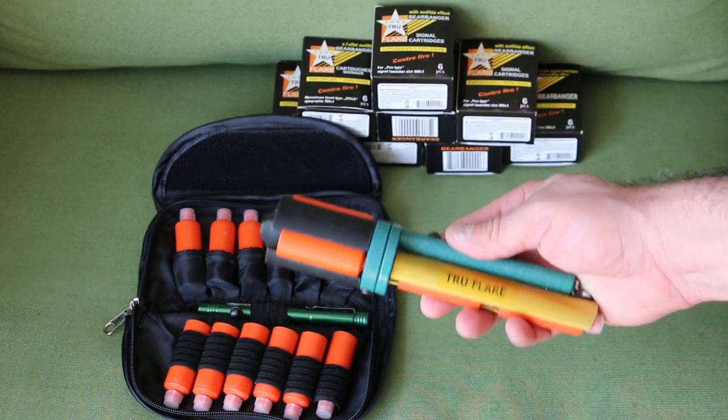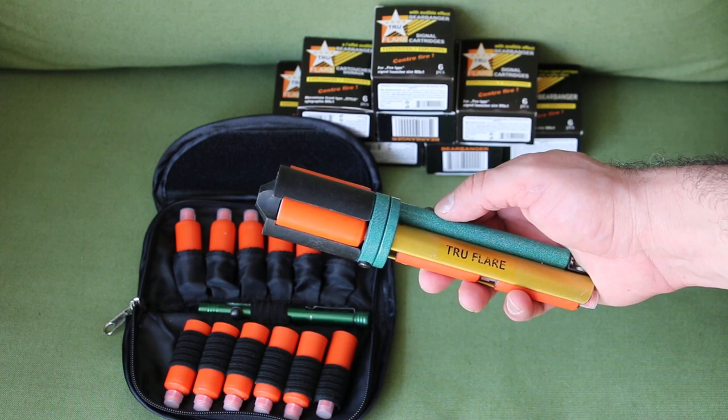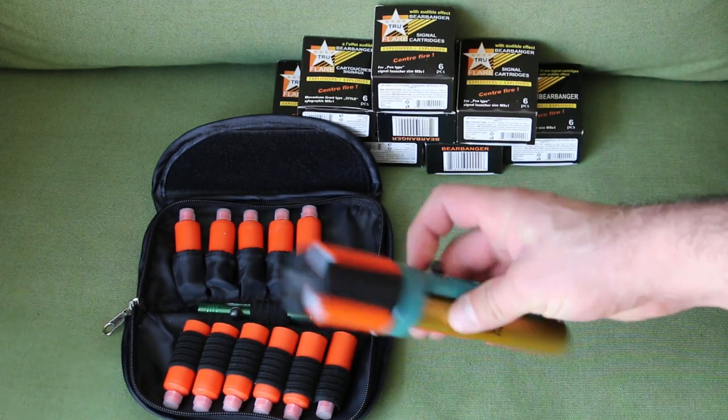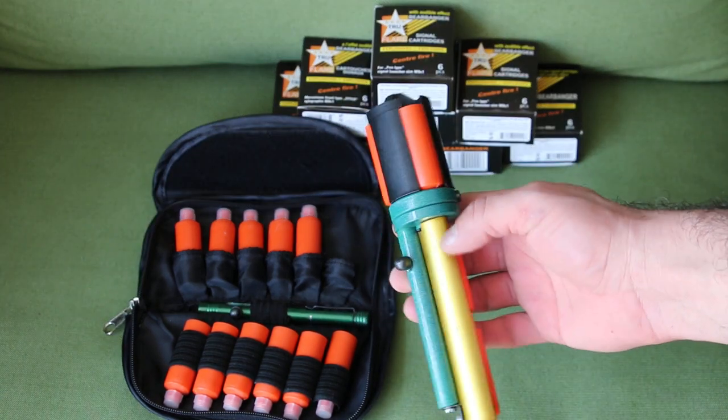So I will have it. The flares, the Bear Bangers go off individually in my next video, but you guys get the drift — three of them, and two in the cartridge ready to go.